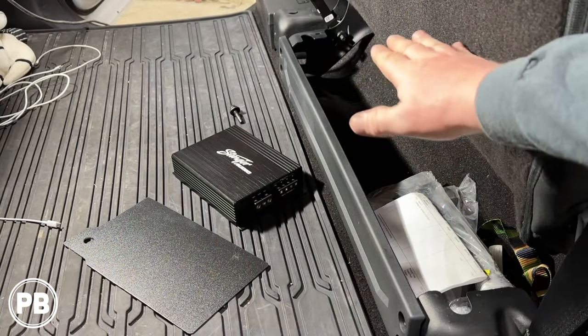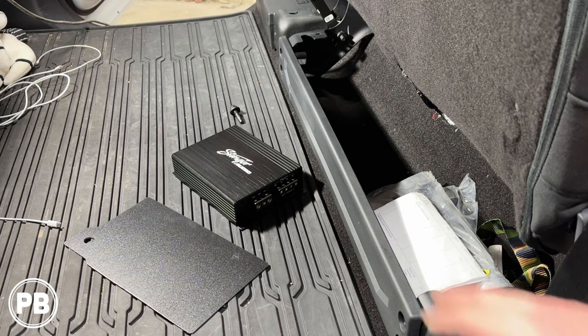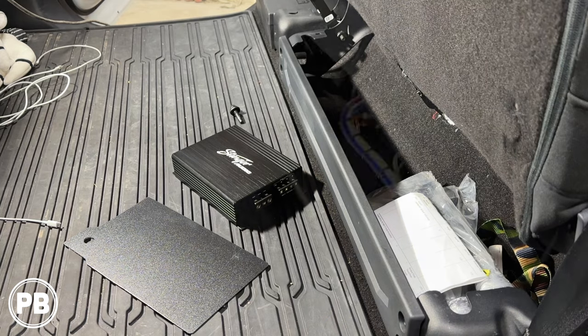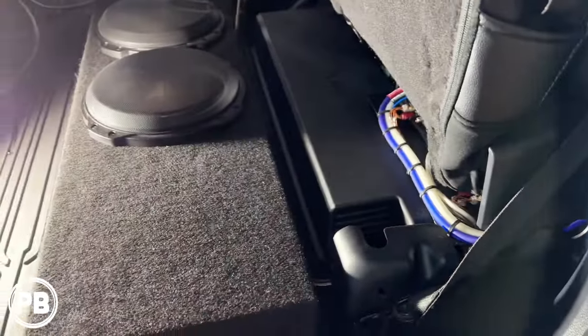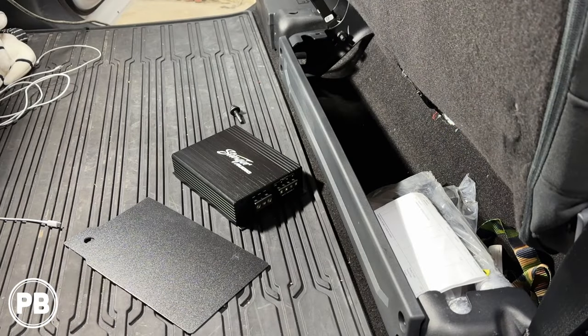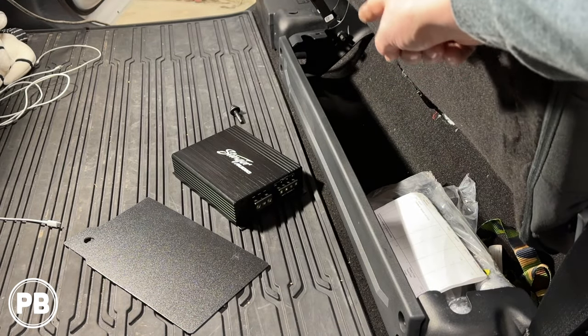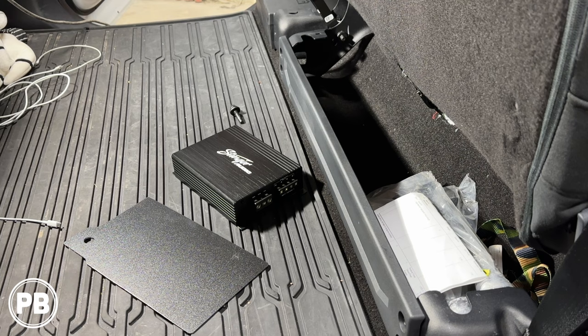Here underneath the seats we don't have anything in this pocket, which is super convenient. Our other install with the B&O factory amplifier had electrical components in this storage cubby, so we couldn't use it and had to put the amp up underneath the actual rear seat — super tight. In our case today this is nice and open, gives us plenty of space to build an amp rack, and down the road leaves room in case we add a 4-channel amp. Our mount will fit right in this space using a 13mm bolt location.